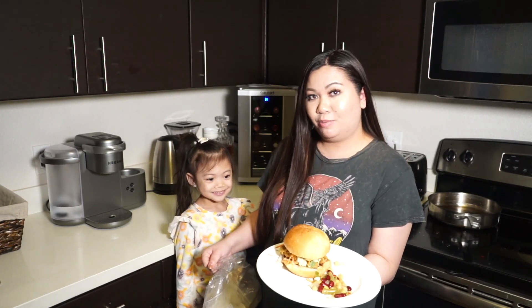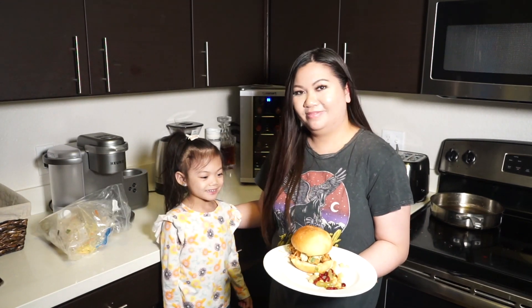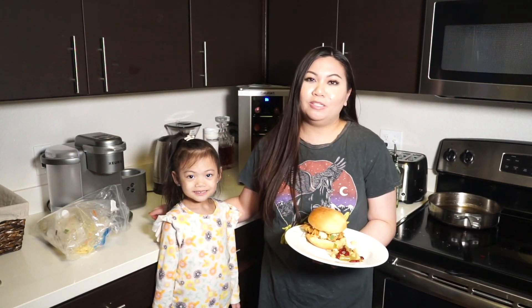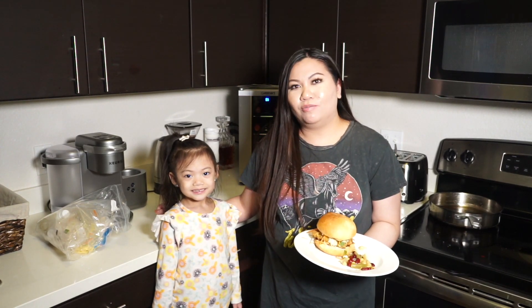And here we have the finished product. Overall our family really did enjoy Gobble, but the only thing is that it was pretty pricey — it's $11.99 per meal, so it came out to about $72 a week, which is kind of pricey just for three dinners each week for two people.